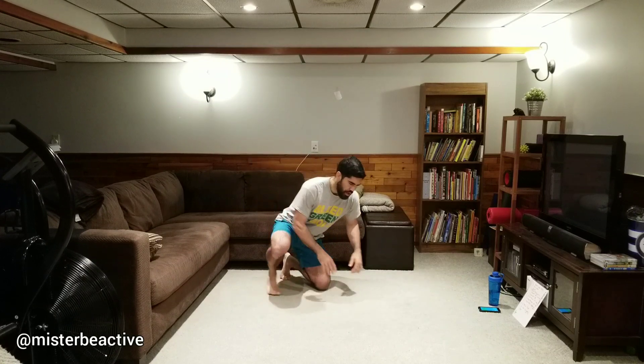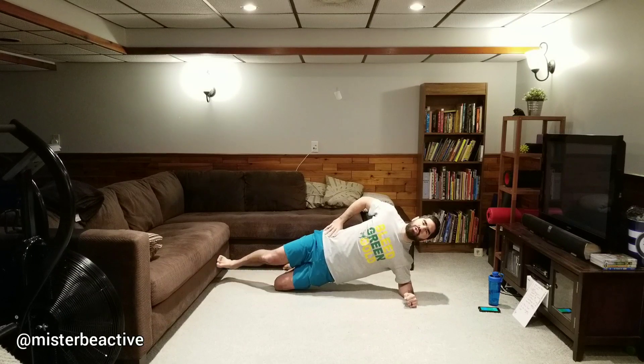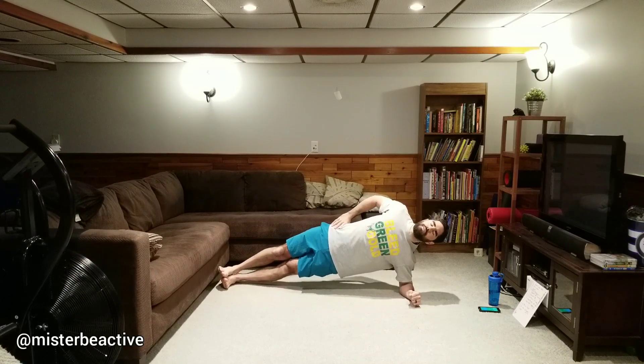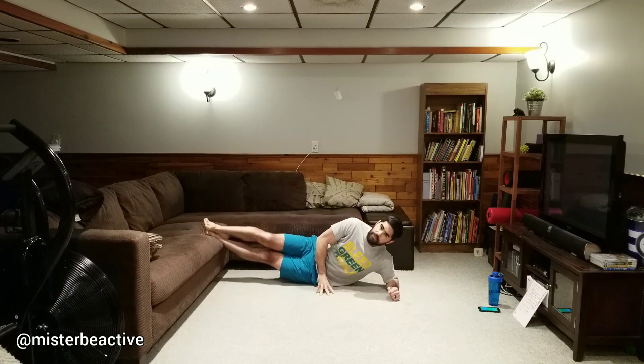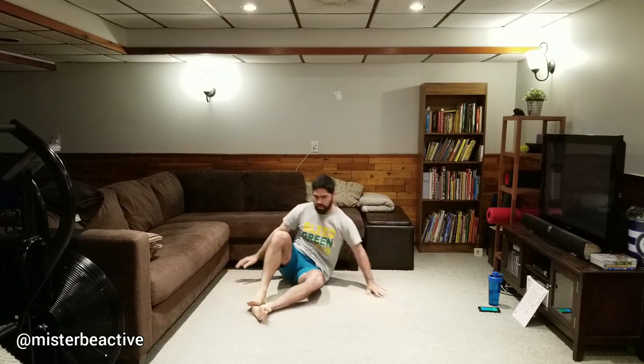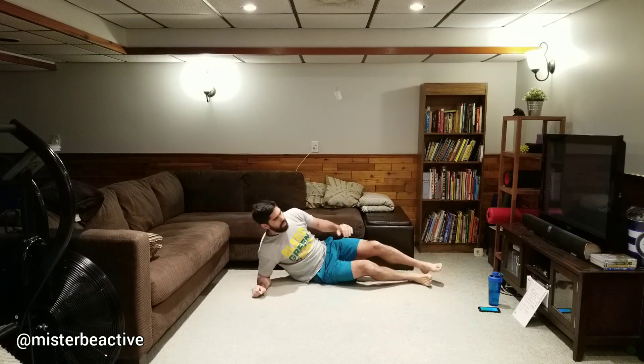Moving into our side plank. You can do it on the floor or with your feet elevated on the couch — we're going to switch sides halfway through, so be ready for that quick switch. Level one: knees bent. Level two: top leg extends. Next level: both feet extend, keeping elbow under shoulder. If you want to make it tougher, put your feet up on the couch. Switch to the other side — find the right option, and don't let your hips drop, squeeze those glutes and push those hips forward.